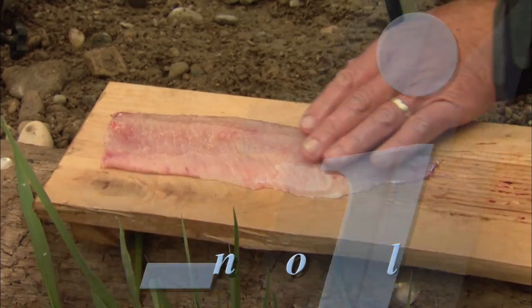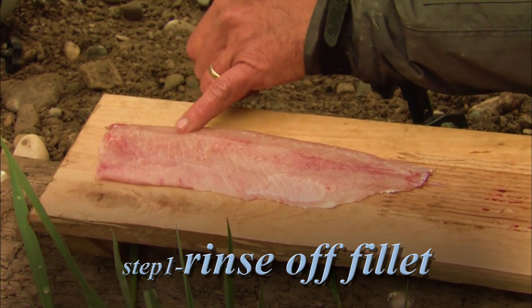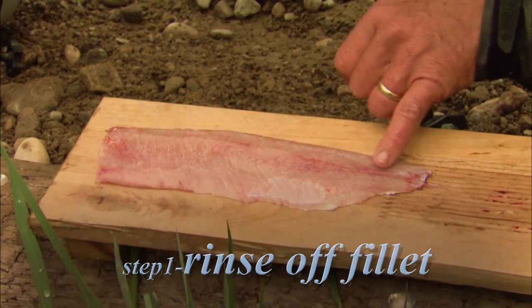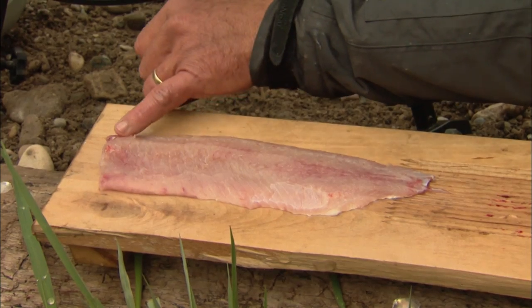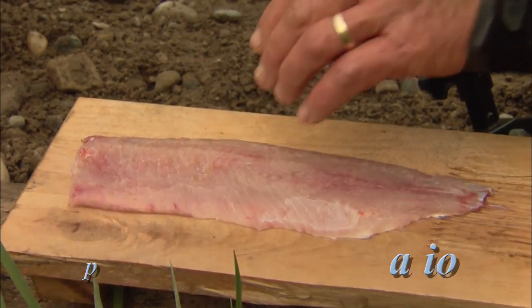I've rinsed off the fillet and you can see how nice and white and firm the sucker meat is. If I run my little finger right along the edge here, much like a northern pike, they have a set of y-bones — but in the case of suckers, they have two sets.